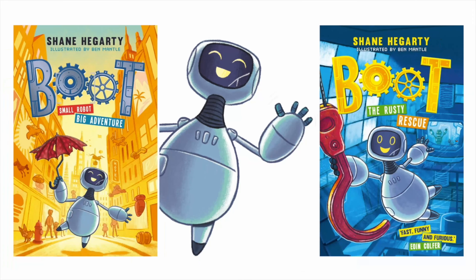Hello, I'm Shane Hegarty and I'm the writer of Boot and Boot the Rusty Rescue, which are the stories of a toy robot who wakes in a grinder about to be mashed into a million pieces and escapes to go on an adventure in search of its owner.